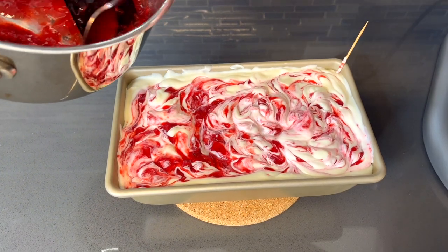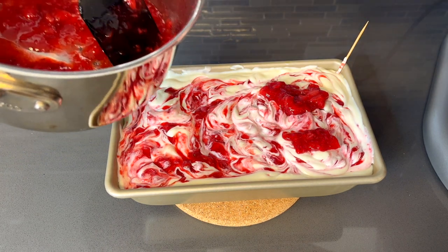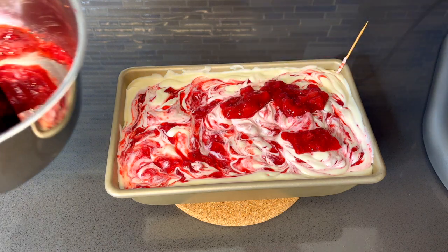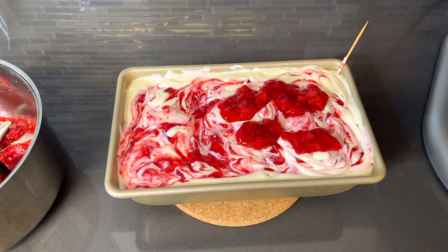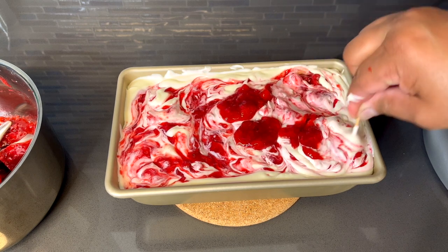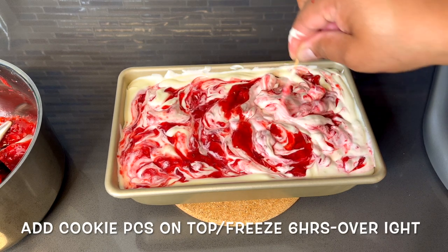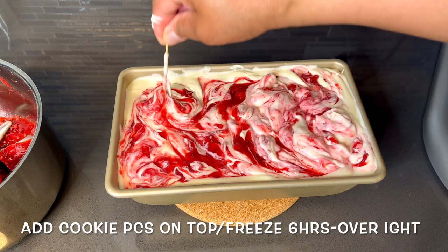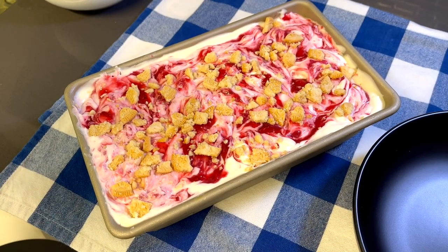I'm going to add a little bit more strawberries to this because I want it all the way through — remember, this is strawberry cheesecake ice cream. Get those swirls going. Okay, so our ice cream is done.